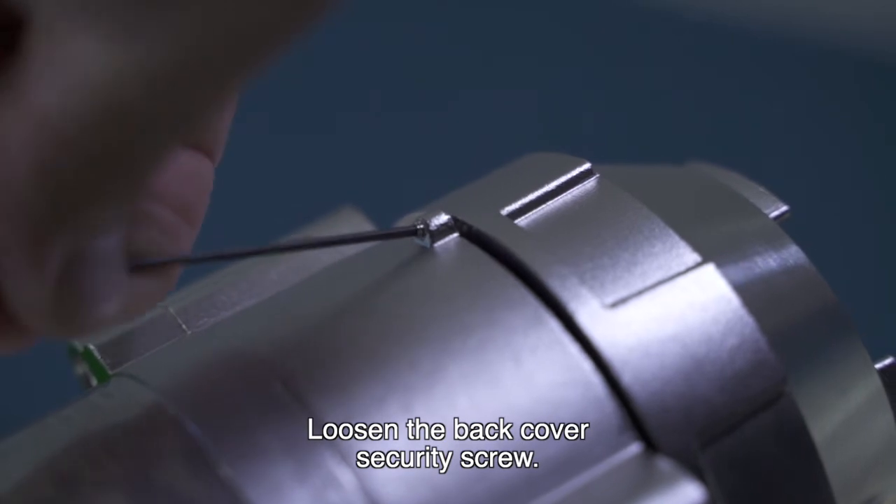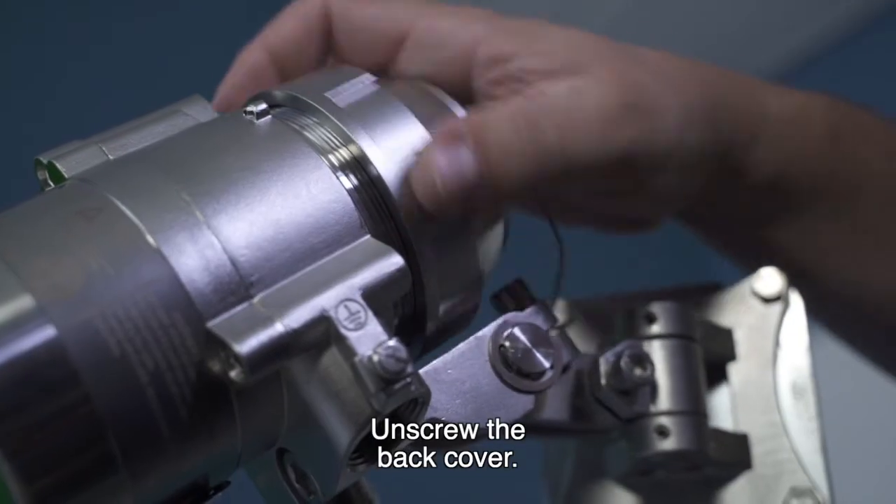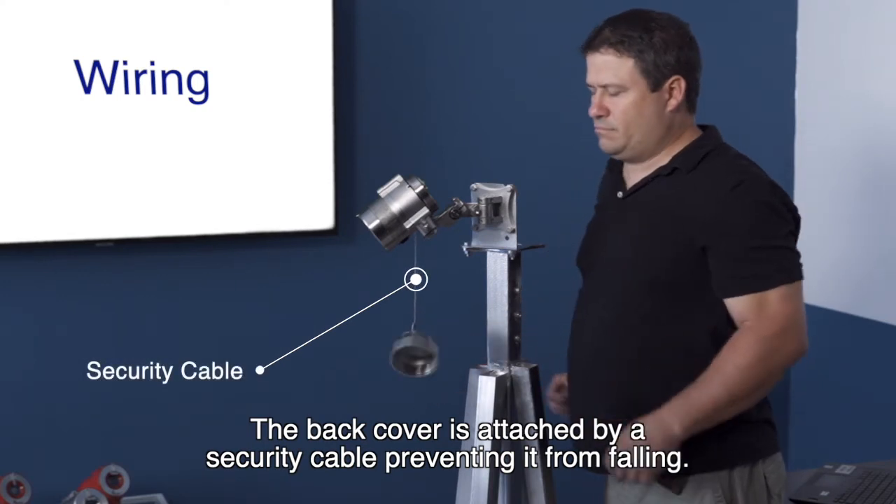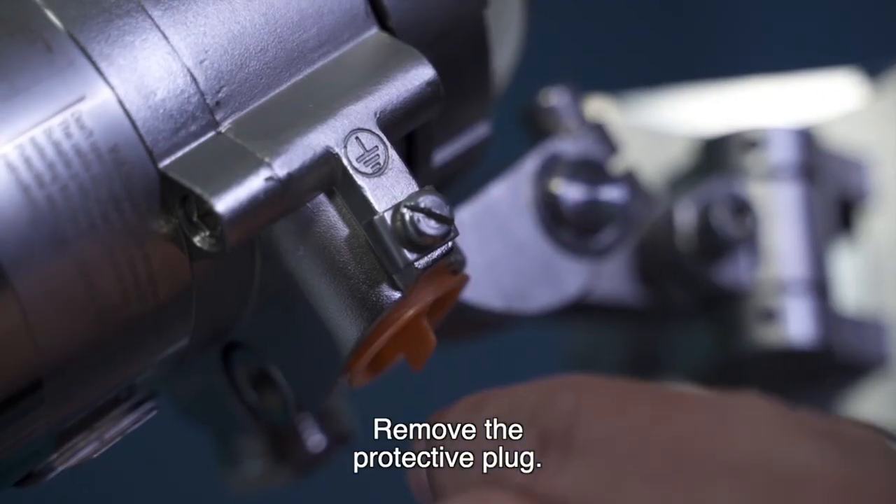Loosen the back cover security screw and unscrew the back cover. The back cover is attached by a security cable preventing it from falling. Remove the protective plug.